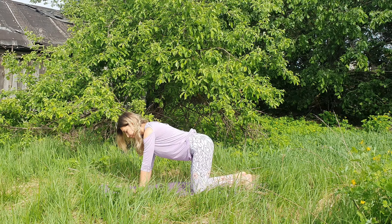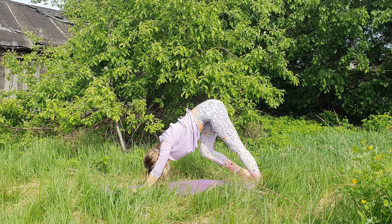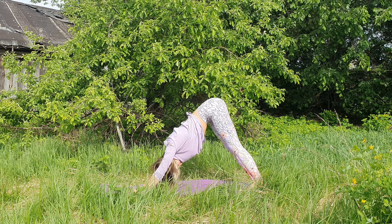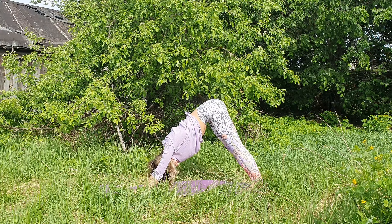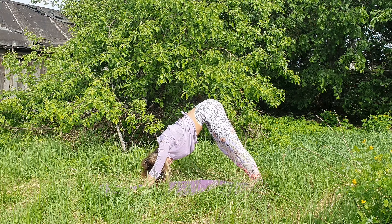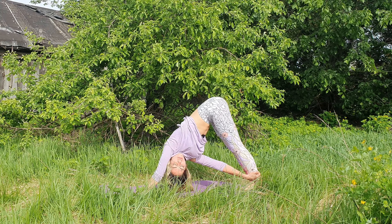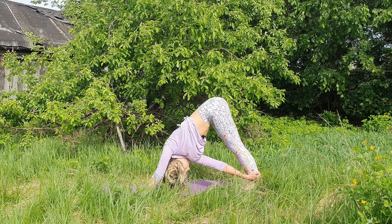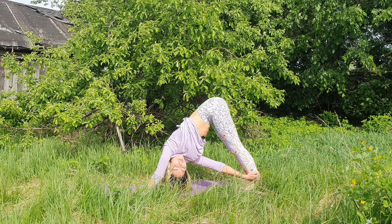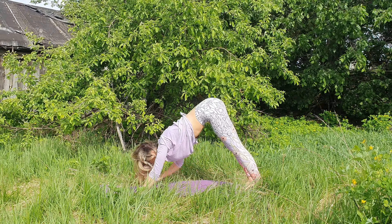Coming back to table top position. Tuck the toes under, press into the palms, lift your hips — downward dog. A couple of breaths in and out through the nostrils, or if you feel there is too much tension inside, let it go through the mouth. Keep your feet hip distance apart and let's reach the right hand to the opposite leg, catching the calf muscle or ankle, performing a spinal twist, keeping the hips square, and looking out through the left armpit.